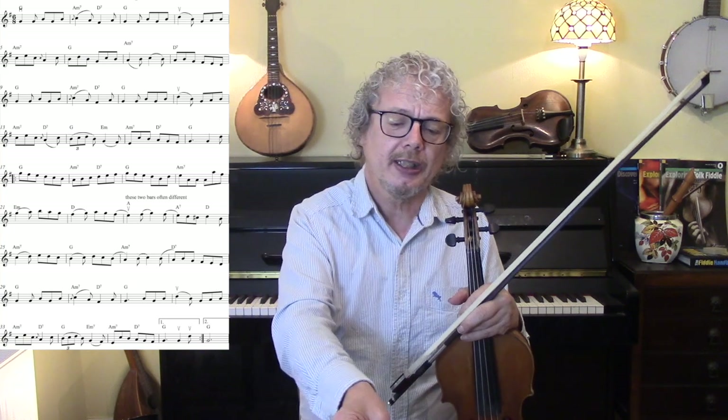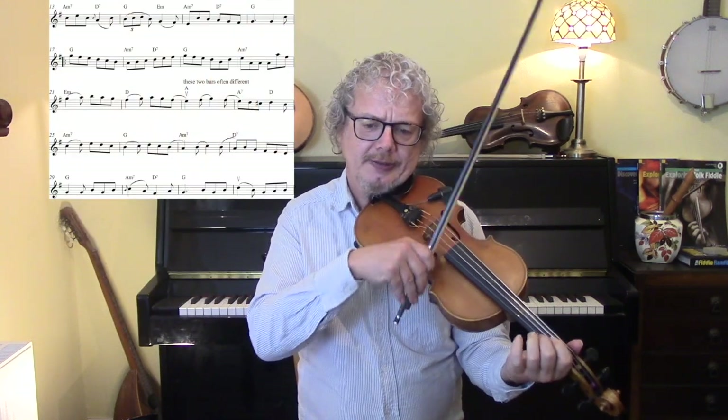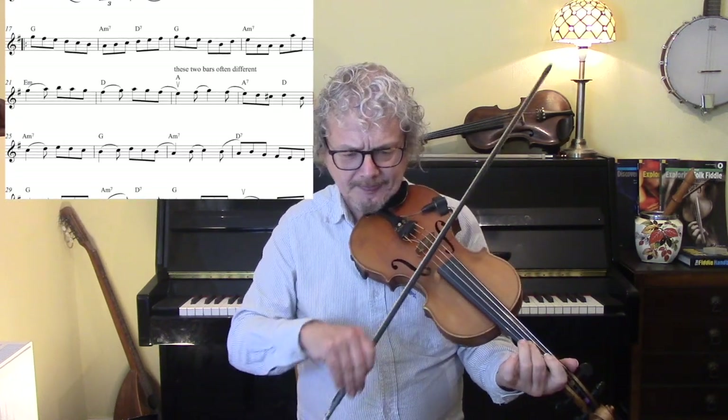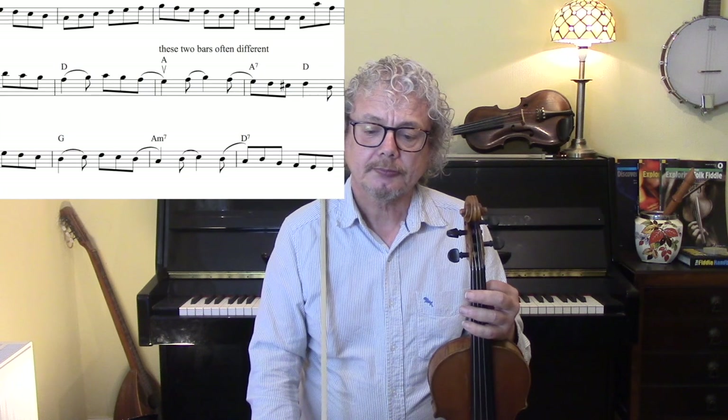Sometimes people will repeat the A section and repeat the B section; sometimes it's just one A section and one B section. I've looked at quite a few online versions and there are lots of different ways of doing it. But if you're playing it for a set dance for an Irish dancer, then you better make sure you've got the right version. If you look at bars 21 and 22, another version plays little arpeggios, which is quite nice. And then the next two bars are quite often played like that, and both are equally valid. So if you're playing with other people, it's good to be aware of how they're going to approach it.